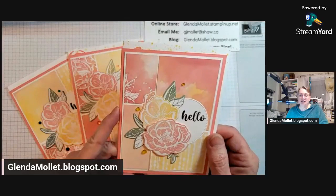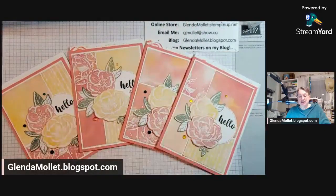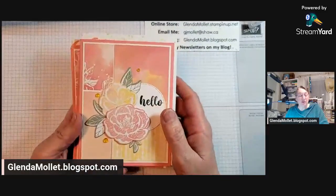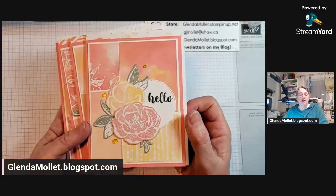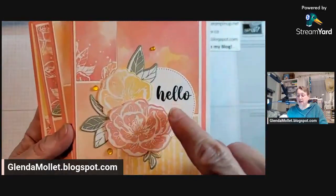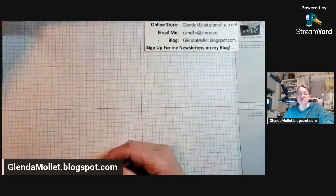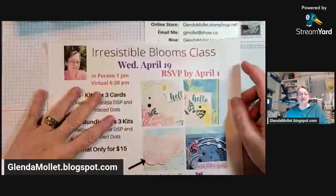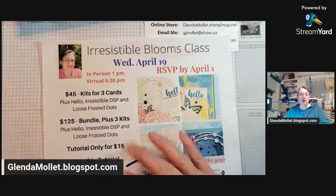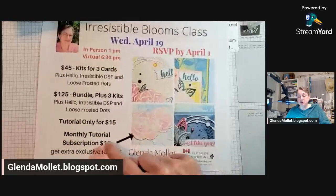In this technique you make four cards — they all have the same layout and use the same papers. If you want to know how to make these cards, go to my VIP group and search for the video from last night. I die-cut some flowers and leaves for the front, and the sentiment comes from the Irresistible Blooms stamp set. My Irresistible Blooms class is coming up in April — you have until April 1st to register. You can get the kits plus, the bundle plus, or do the tutorial.